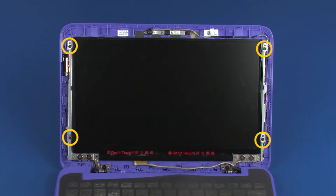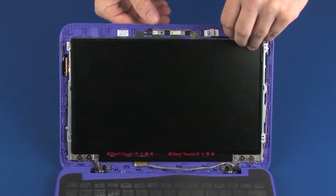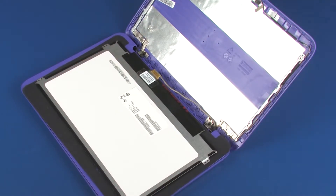Remove the four 3 mm P1 Phillips-head screws that secure the display panel to the display enclosure. Lift the display panel off of the display enclosure and place it face down on the top cover. Take care not to scratch the display panel screen or top cover.